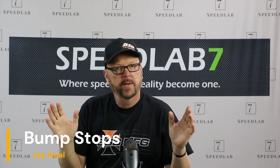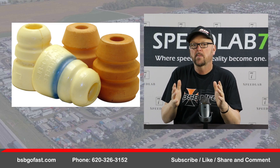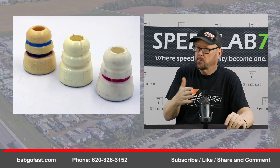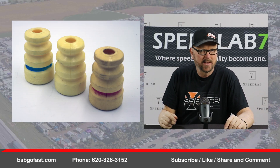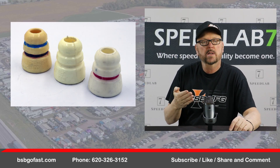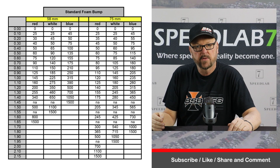Bump stops — what are they? Well, they're simply a glorified spring. They are a foam device that creates a spring load or a spring rate. Here we have different types of bumps — this isn't all the bumps in the world, but these are some of the more popular ones. We have the Speed Thing bumps in 58mm and in 78mm. Other companies like Kaiser Manufacturing build bumps that probably rate very similarly. The difference between the 58mm and the 78mm is only the height — the rate stays the same.